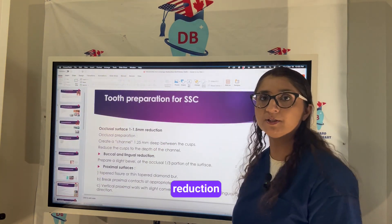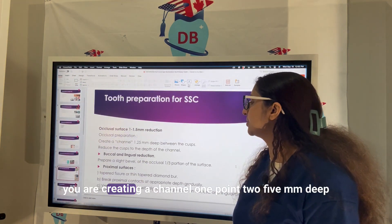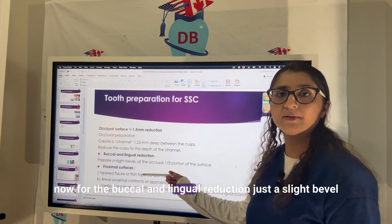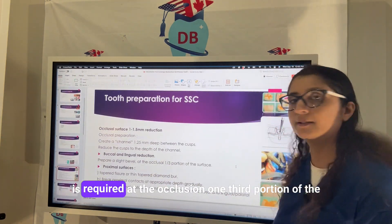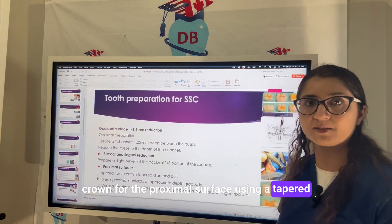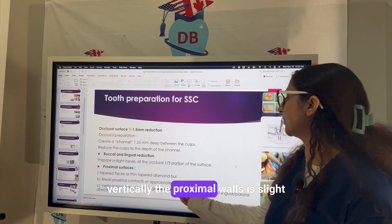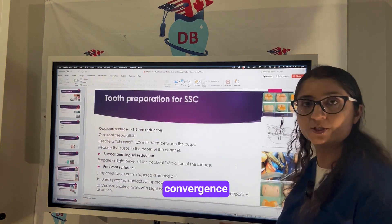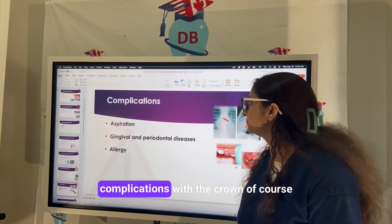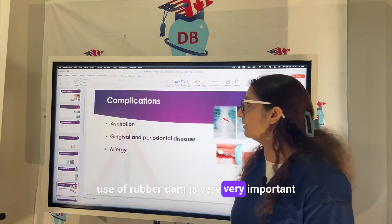For the occlusal reduction, we reduce 1.1 to 1.5 mm, creating a channel 1.25 mm deep between the cusps. For buccal and lingual reduction, only a slight bevel is required at the occlusal one-third of the crown. For the proximal surface, using a tapered fissure thin diamond bur, we break the proximal contact vertically; the proximal wall with slight convergence can be used in occlusal, lingual, or palatal direction.